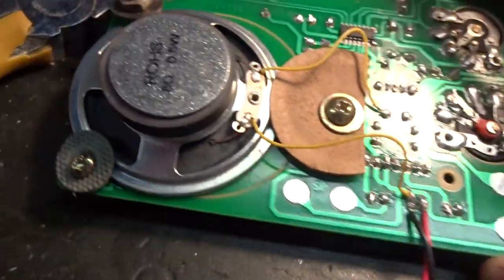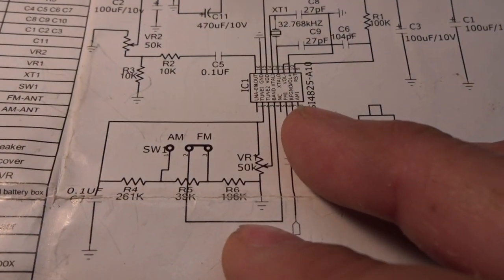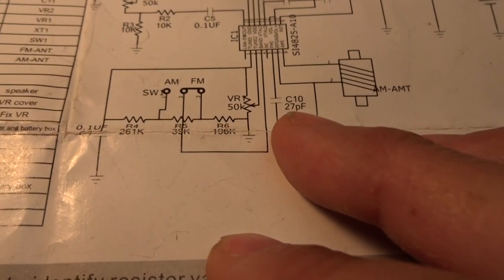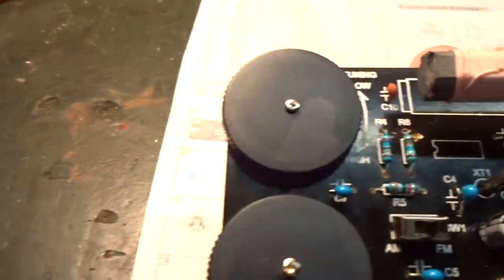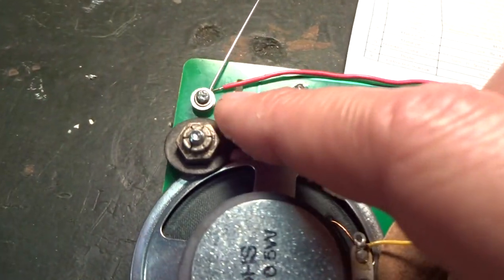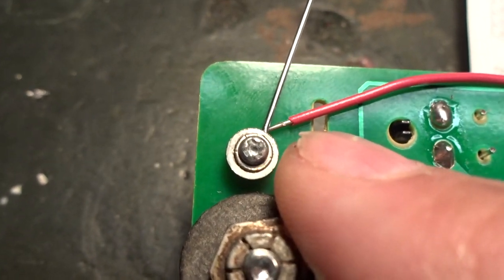So what I did was look at the schematic and find where the FM input enters the FM processing chip. I followed that trace to capacitor C10. I added a jumper wire from capacitor C10 to that hole and screwed in a screw, tightened it, and added the FM antenna. Otherwise, if you put the kit together as-is, there is no FM antenna attached to the circuitry — the AM antenna is there but the FM antenna is not.